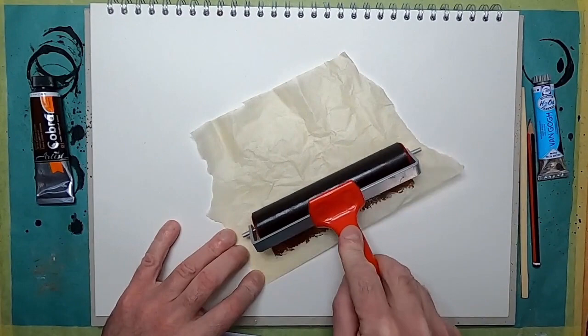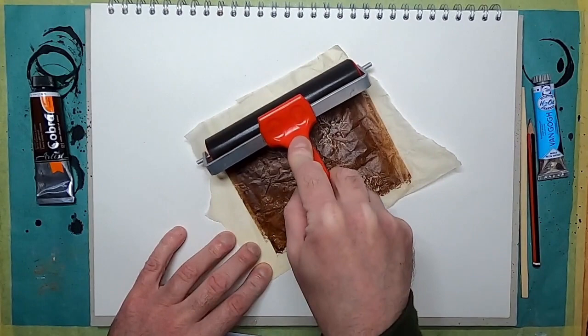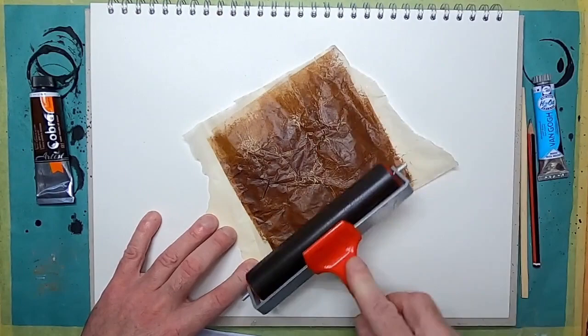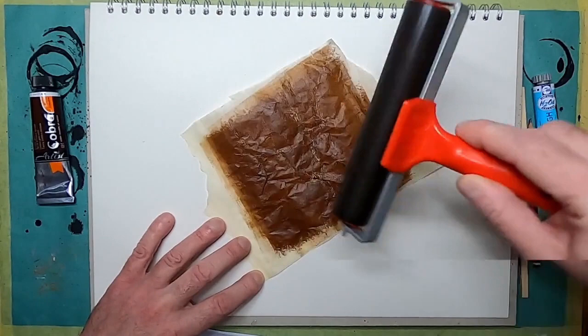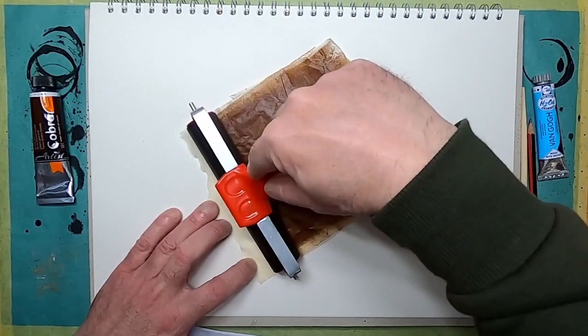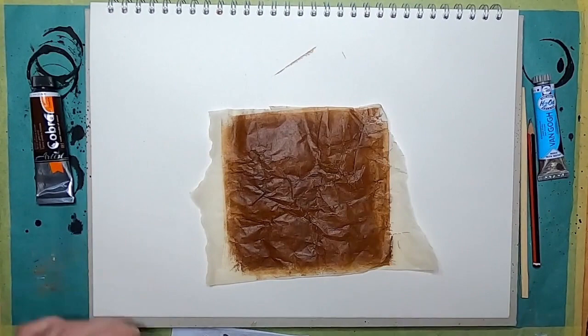Using my piece of greaseproof paper I'm going to start to ink it up like a piece of carbon paper. Already you can see some really nice lines and texture happening on this piece of paper — exactly what I thought might happen. I think this is going to make quite a nice print.